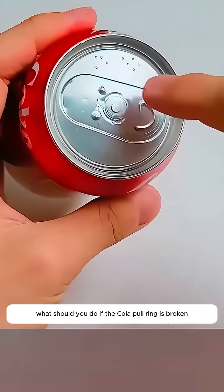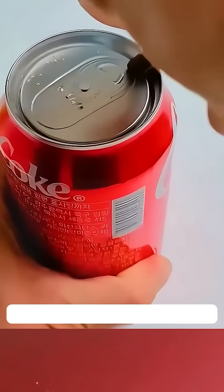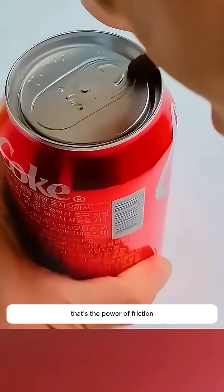What should you do if the cola pull ring is broken? Take a chopstick and rub it against the mouth of the can — the coke will open by itself. That's the power of friction.